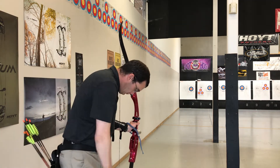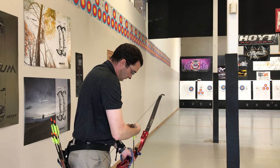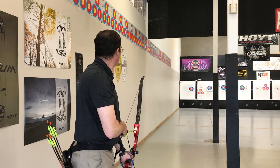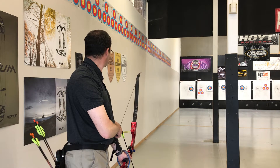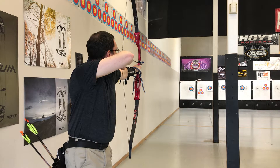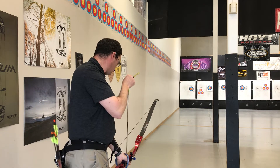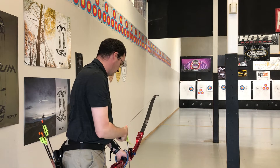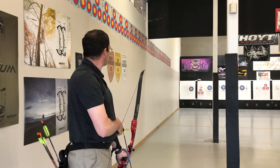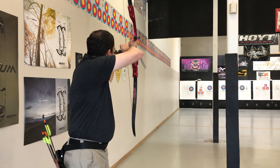Alright, Archery Abroad. Here we go. Array, Archery Abroad. Array, Archery Abroad. Let's go. Let's go.